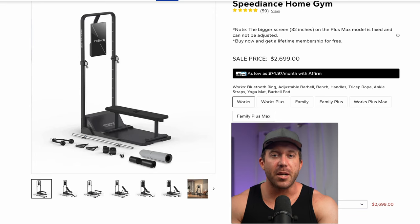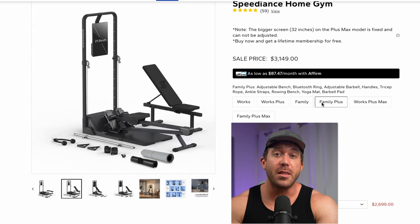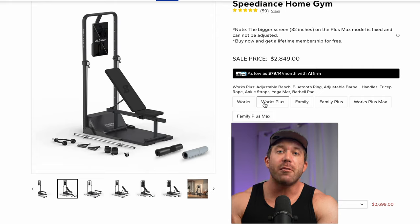Now I want to get into the new packages, because there are actually six different packages to choose from, which can be a bit confusing since it's not immediately obvious what's different between them. First, you have the Works, which includes the new adjustable barbell, adjustable Bluetooth ring, and almost all of the accessories. The key thing to note is that the Works package comes with the regular bench press, not the adjustable one. If you upgrade to the Works Plus for $150 over the regular price, that gets you the adjustable bench press. Adjustable bench presses tend to be expensive, so this seems like a pretty good deal — better options typically cost double or triple this price.